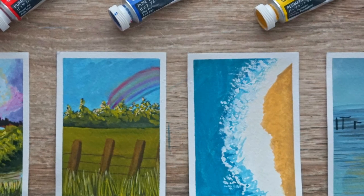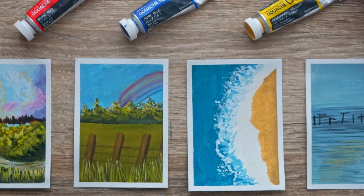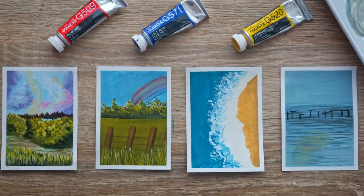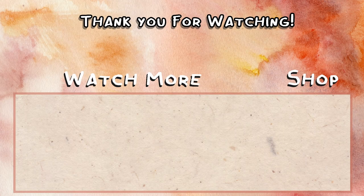Here are all of the paintings in all their glory. I think the first one is my favourite one - what do you think? Thank you for watching this video and joining me on this journey. I hope that you decide to do some mini paintings too, and I will see you in my next video. Bye.